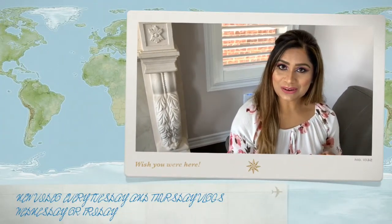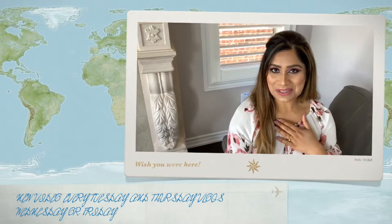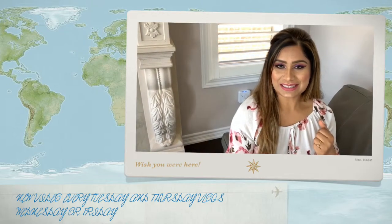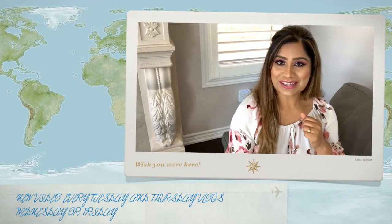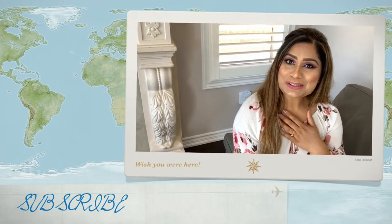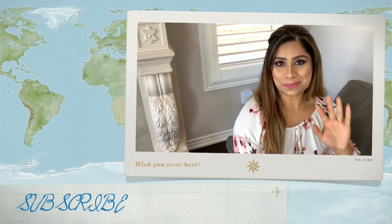That is enough for today's blog. We will see you in another blog or makeup tutorial. If you are watching for the first time, please subscribe to my channel and like, comment, and share this video. Thank you so much to everyone who just joined — I love you a lot. See you in the next video, bye!